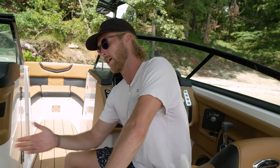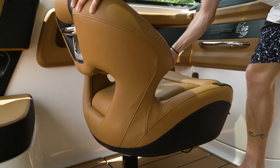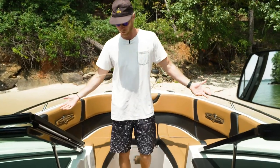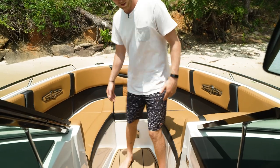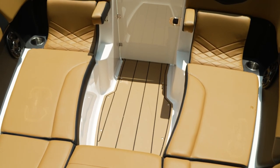Just like the captain's chair, you've got the passenger's chair right next to you — same exact thing, it rotates and moves back and forward. Pretty sweet. Continuing to the front of the boat, we've got some more seating options. We also got a nice little armrest up here so you can sit up here and enjoy the view.